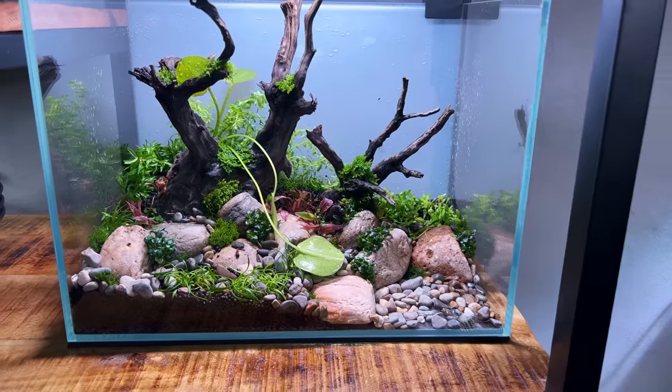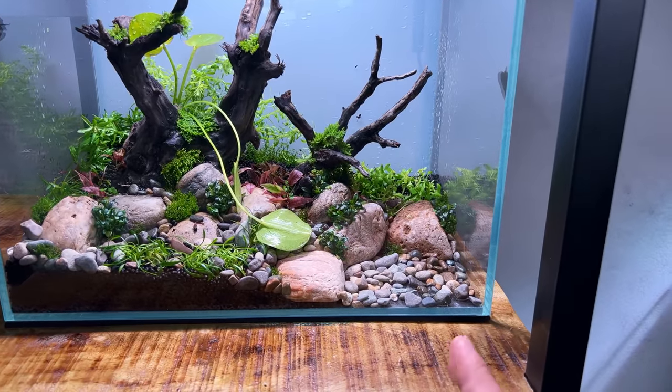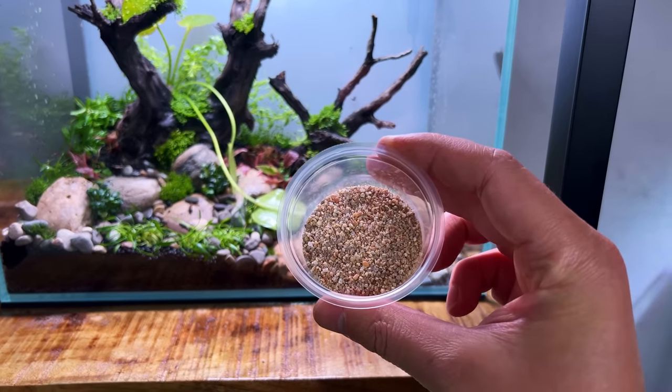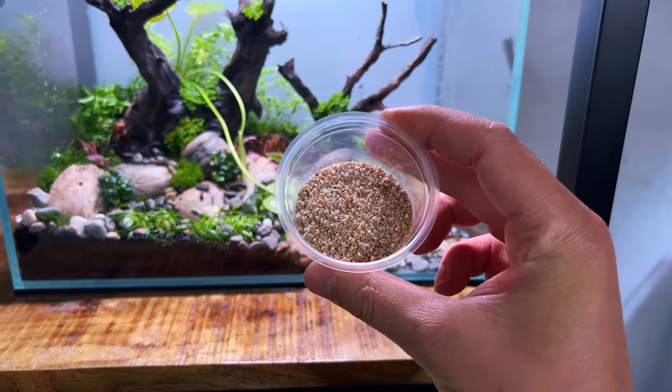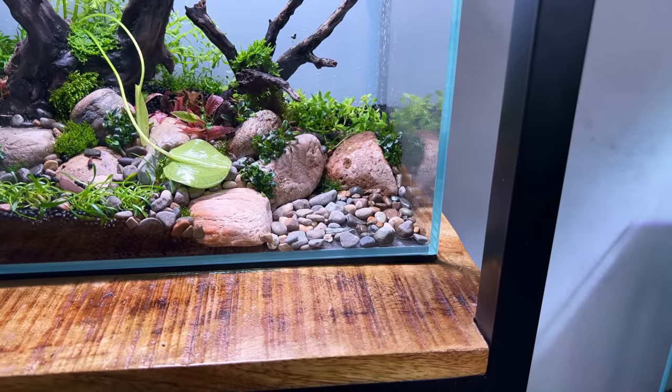So now we are really done with the planting. There's one more step before we can fill it up, and that is to add the sand. Over here I have a little bit of ADA Colorado sand, which has a reddish tone to it. I'm going to sprinkle it in the front corner and then fill it up with water.